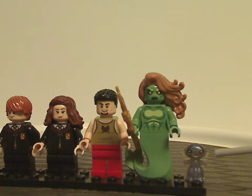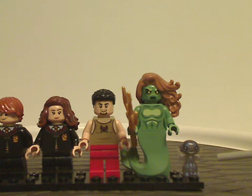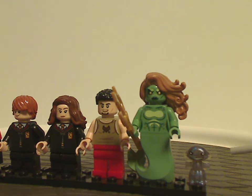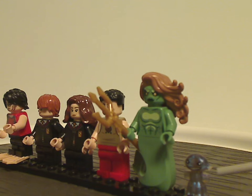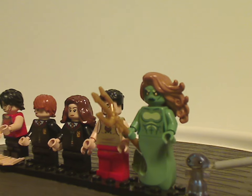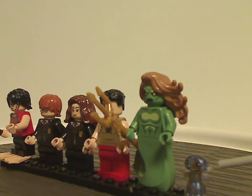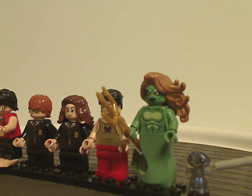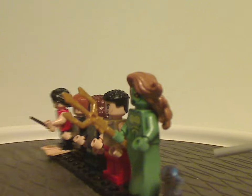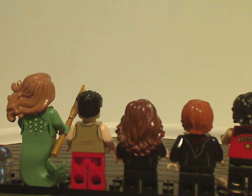The last figure is the Grindylow, exclusive to this set. It's built somewhat like the Cornish Pixies from other sets and also like Baby Groot from the Marvel line, with side bits to attach arms onto. It has a sparkly texture to it — really cool — and it's great that we got it included.